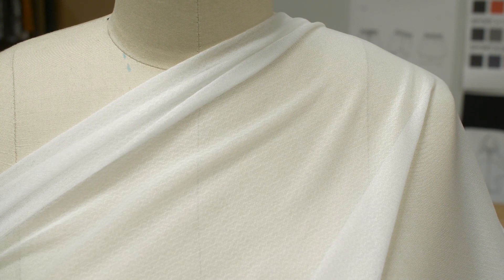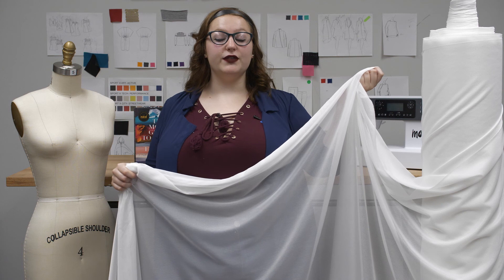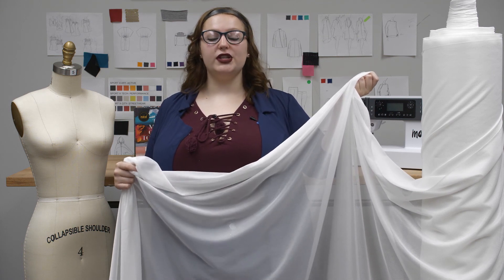The care of this fabric depends on what you fuse it to, which is simple to do. Just iron the wrong side of the fusible interfacing to the wrong side of the fabric you wish to line.